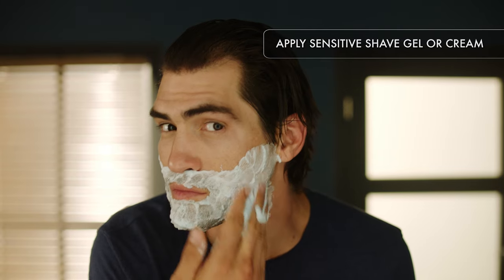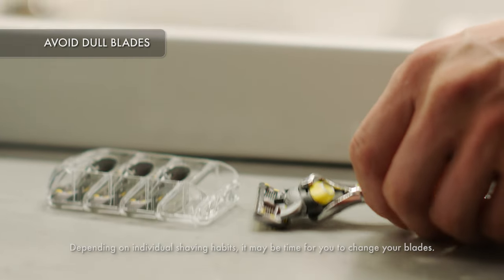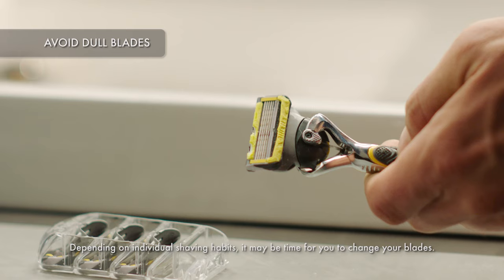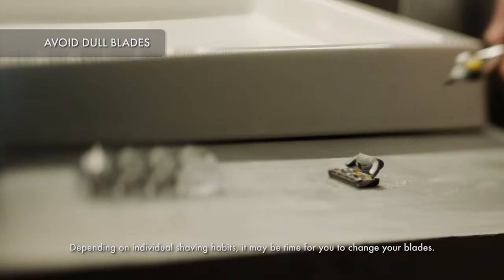Allow it time to soak in. Another culprit of razor burn is dull blades. Check the lubricating strips — if they're faded or worn, or if the blades seem dull, it's time to replace them.